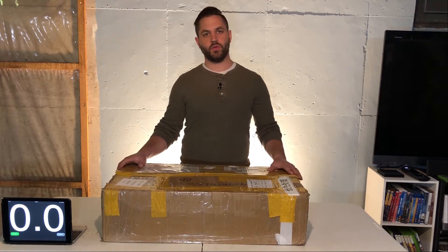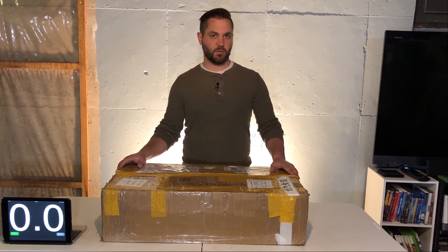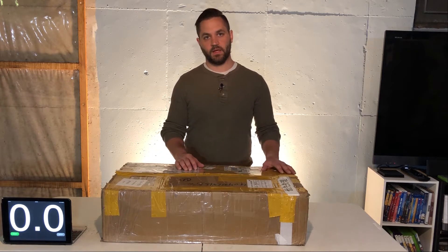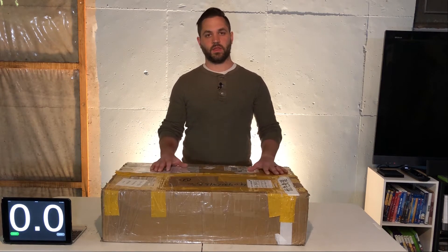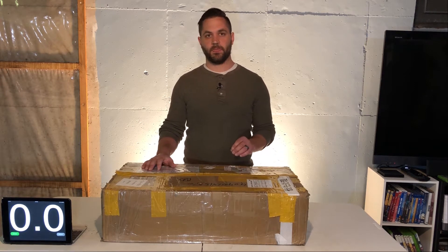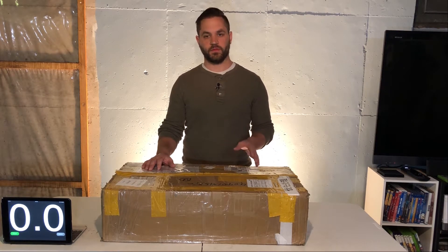Here I have the FL Sun QQ Delta 3D printer. This is a large volume 3D printer capable of printing 260 millimeters wide by 370 millimeters high. One unique thing about this printer is it's not quite a printer kit — it is actually mostly pre-assembled, so there should be minimal time for setup.